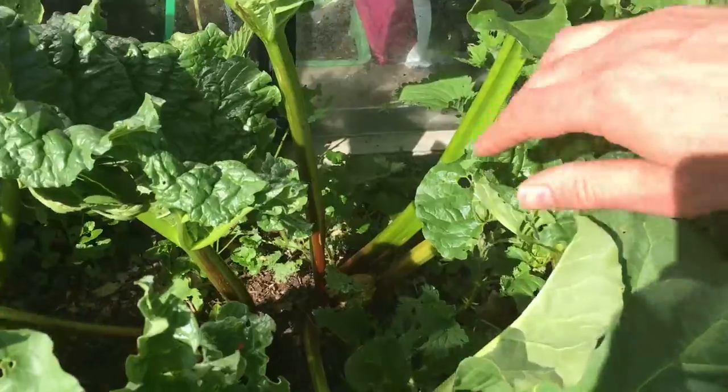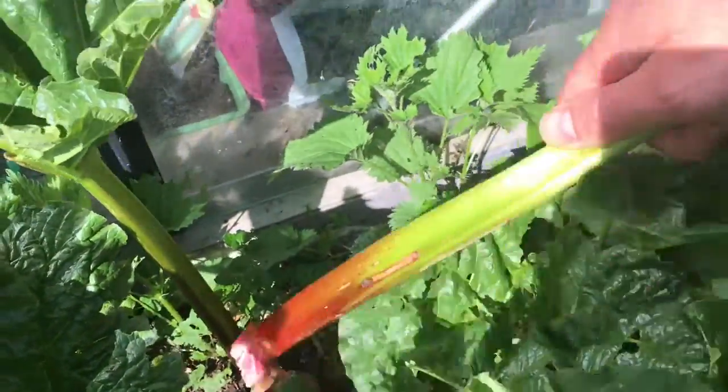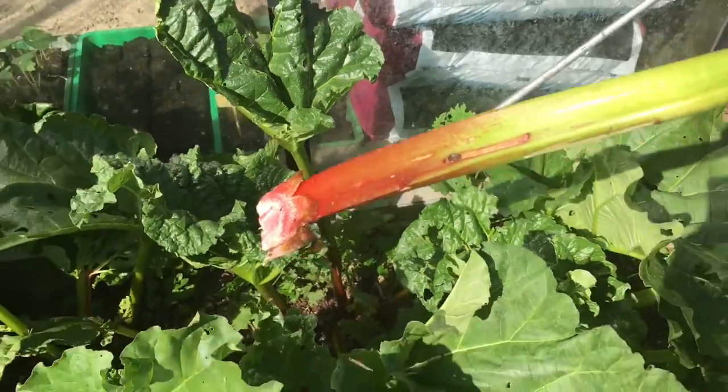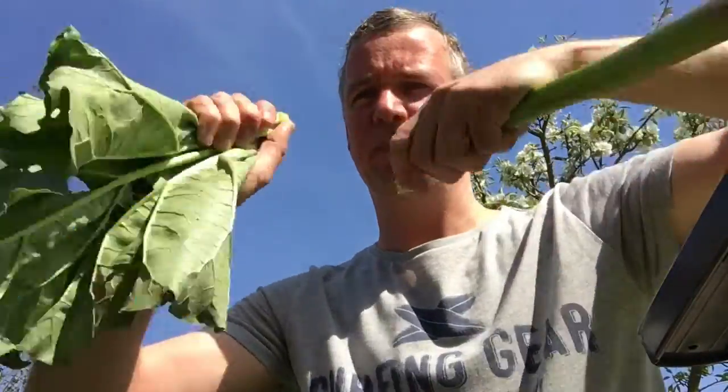When you harvest rhubarb you just turn it and it lets go. A second turn just removes all the leaves.